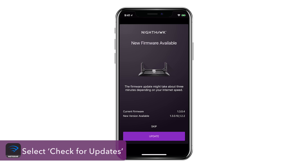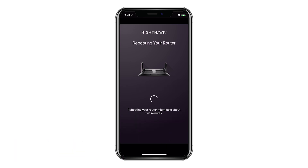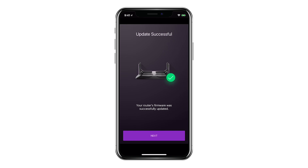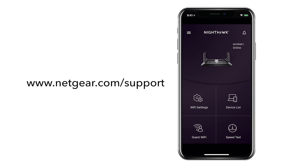And that's it. You can update your router if there is an update found. Be sure to check out the rest of the features in the app and visit netgear.com/support for the latest information on your router. Thanks for watching.